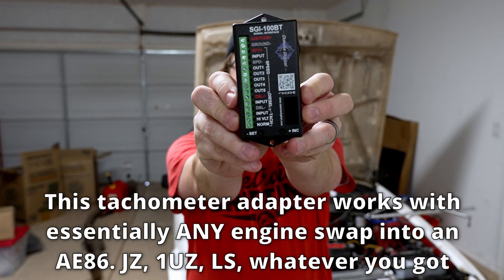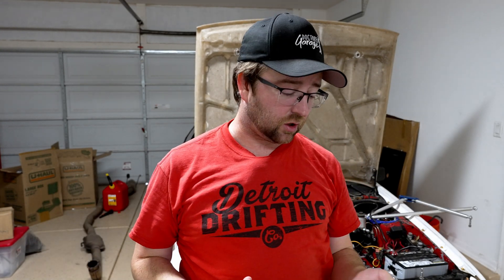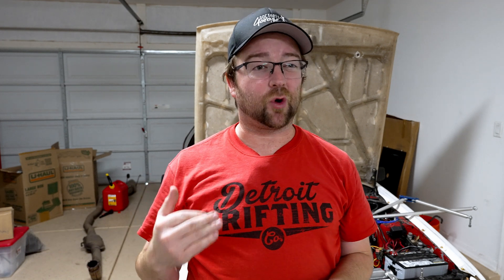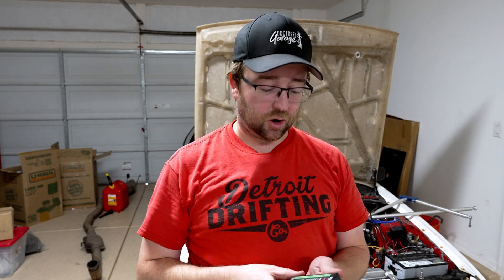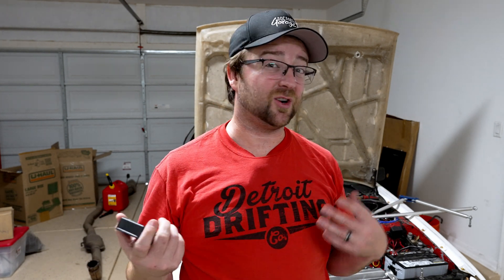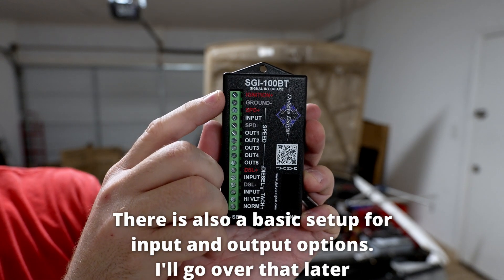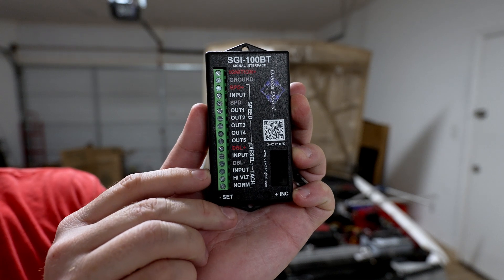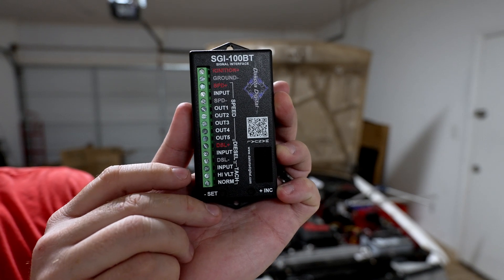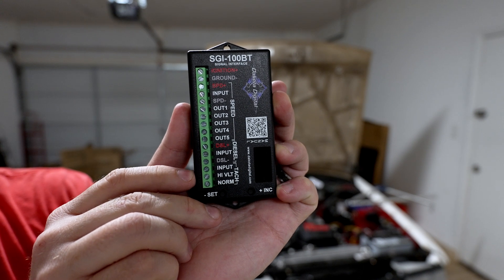This is the Dakota Digital signal interface. What's great about this is it's easy to install, and you can emulate the right type of tachometer signal that the stock tach needs to work. All you do is plug in a couple of wires and you're pretty much good to go. You've got ignition power and ground, your tachometer input, and then high voltage output and normal output. For an AE86, we're going to be using the high voltage output.